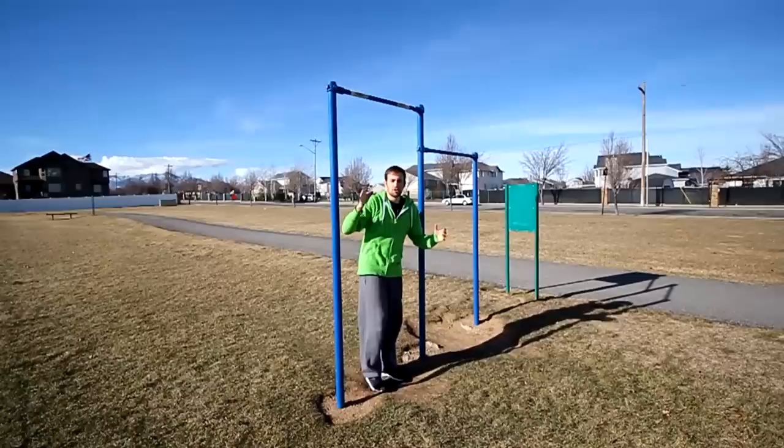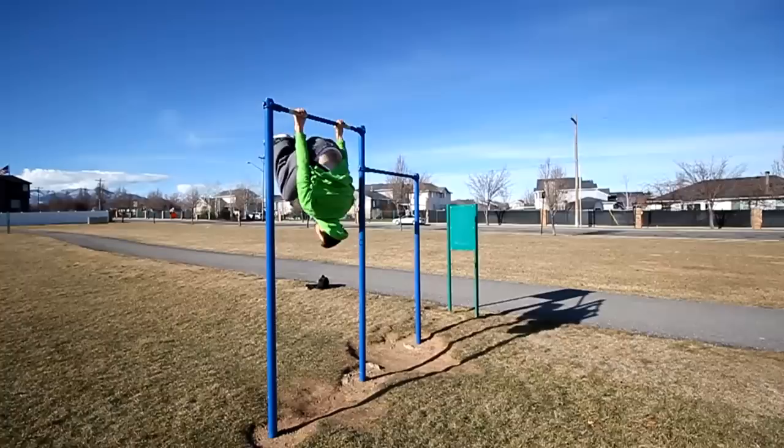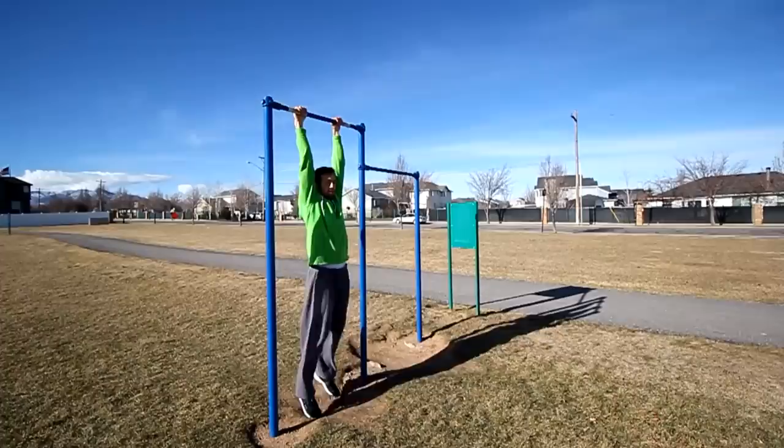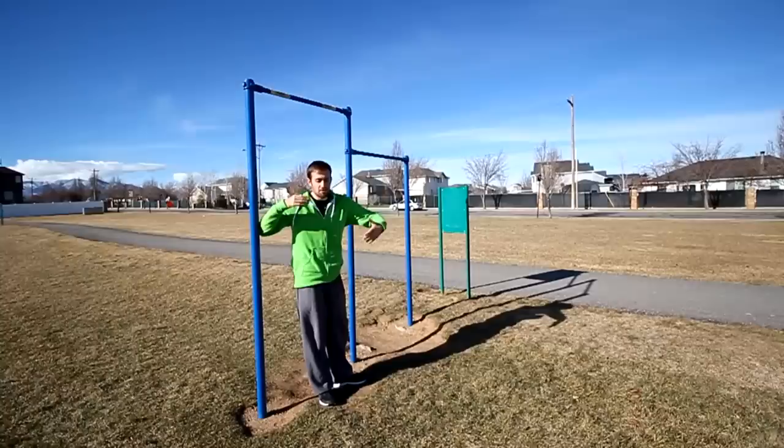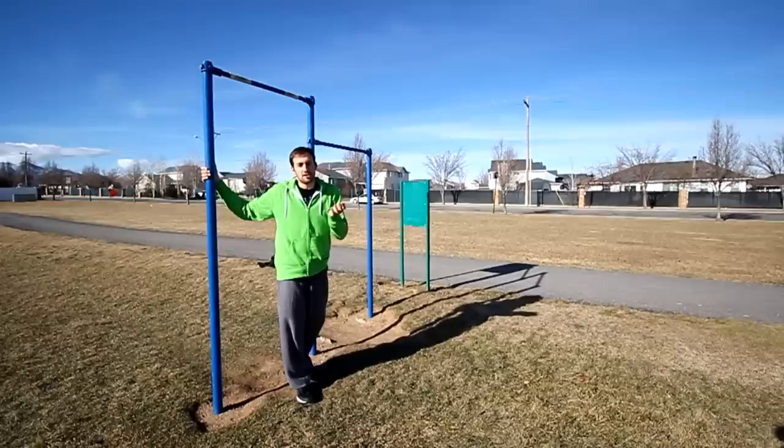Let's get started. Before we actually learn this trick, there are a couple of exercises that can help you get comfortable with the motion. The first one: just hang on the bar and tuck your knees in, bring your feet through your arms, and flip around into a backflip. It's a pretty simple trick — most people can probably already do that — but it's just to get comfortable initially with flipping around upside down while hanging on a bar.